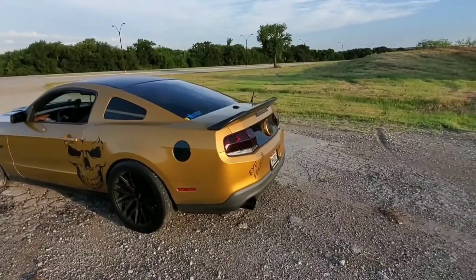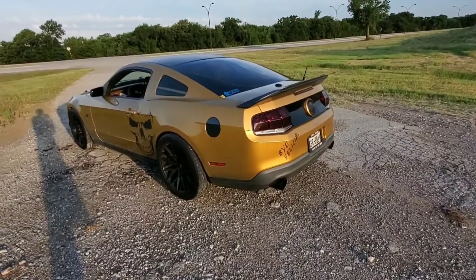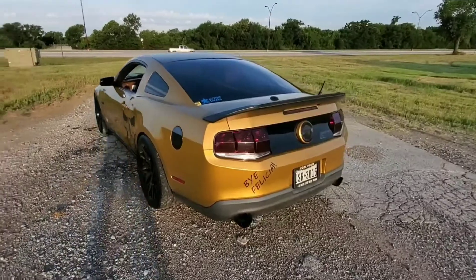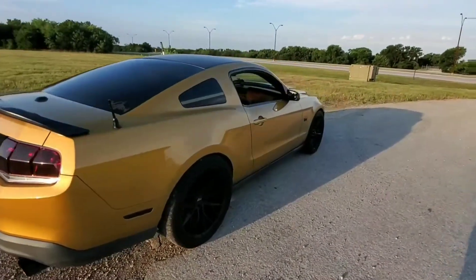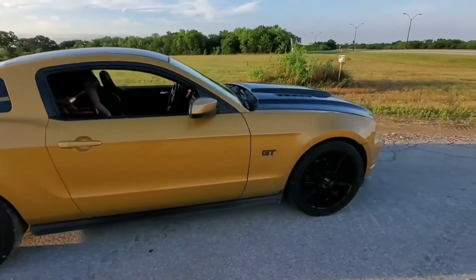What is up guys, ThatRedGT here. Doing the first YouTube video and I decided to just do a review video for now — just a basic walk around the car and take out exactly what's done to it so far. It's mostly stock, believe it or not, but it's slowly getting there.